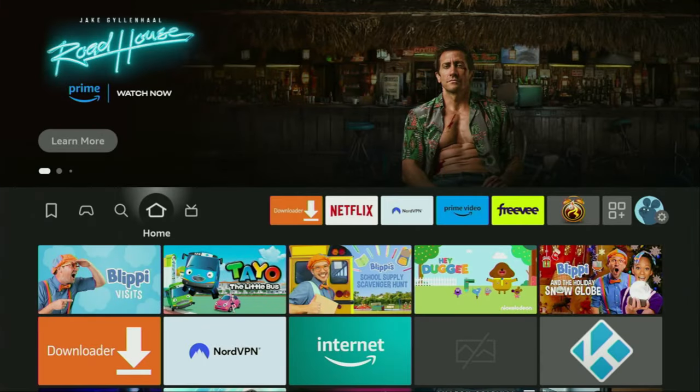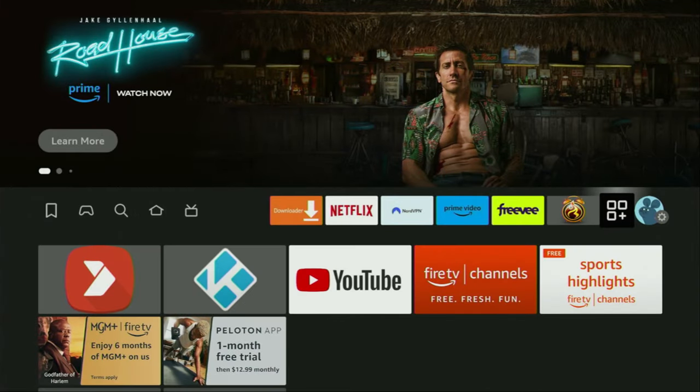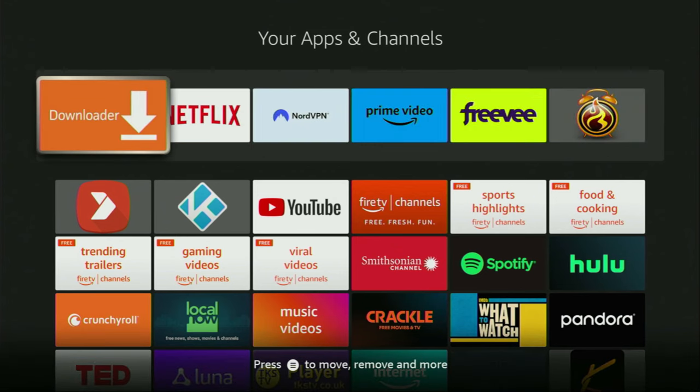So now let's go to the list of apps on your device. Open it. And there is the Downloader app, which we set up and it's ready to use on our Fire Stick device. However, before actually using the Downloader, there's one more thing which I really recommend doing, and that is of course connecting to a VPN.